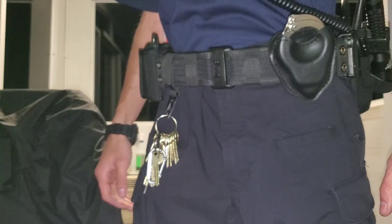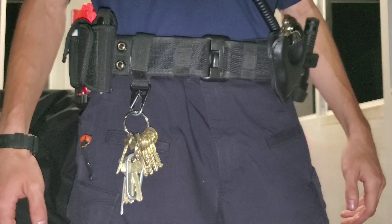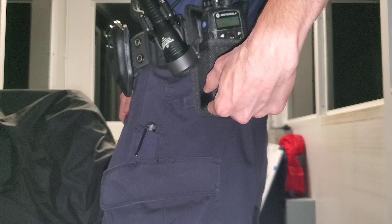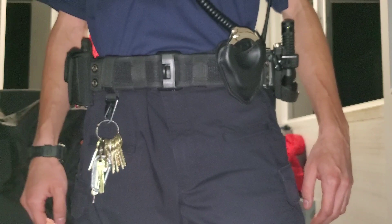Anyway, getting onto the belt — as you can see, I've got a multitude of stuff on my duty belt here. Just give you a quick 360. Now 5.11 offers a multitude of pouches with the Sierra Bravo lineup. This pouch is the latex glove pouch, here's the mace pouch, and right here's the Sierra Bravo radio pouch. Those are the Sierra Bravo pouches that are made for this belt.